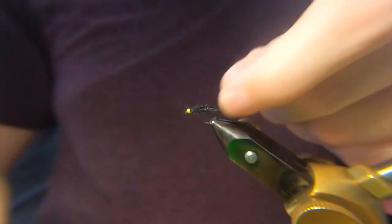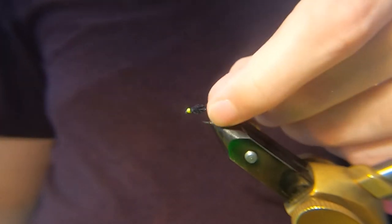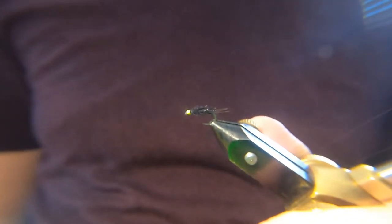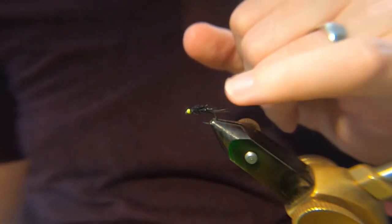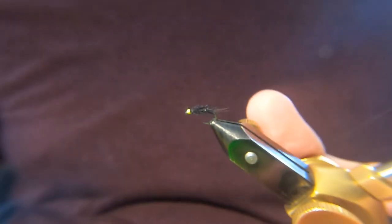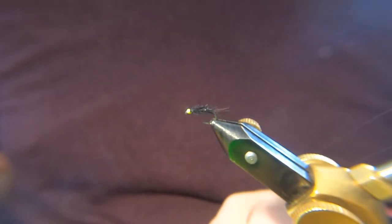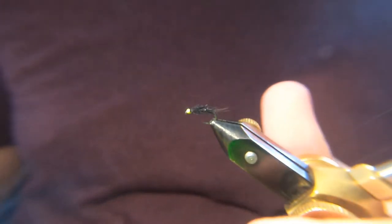And you see what I mean about the tail — it doesn't need to be big because it's not necessary when you're using this organza. It's really just to have something there, just a wee bit of movement. Whether it makes a difference or not I'm not too sure. You could probably fish it without the tail and catch just as many fish.